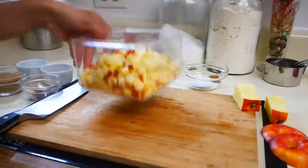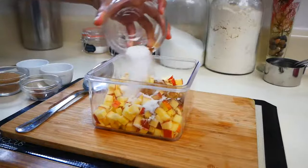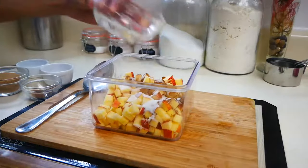Next you're going to add two tablespoons of sugar, one teaspoon of cinnamon, and a pinch of salt. Give that a stir and then set it aside.